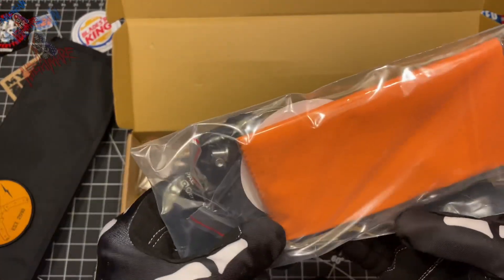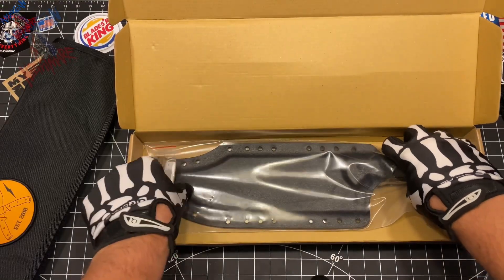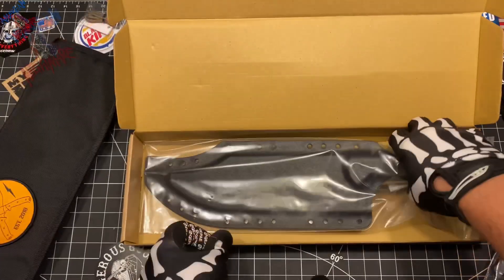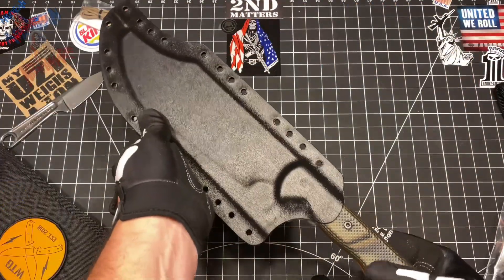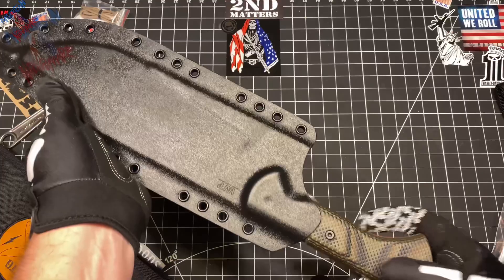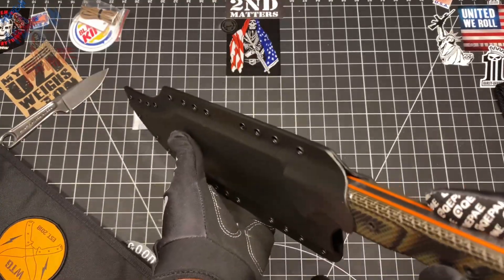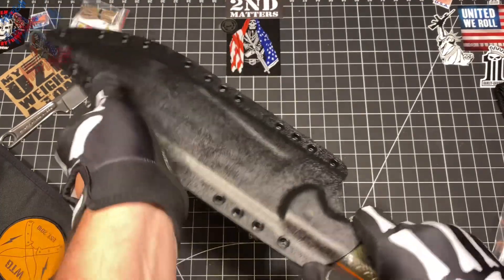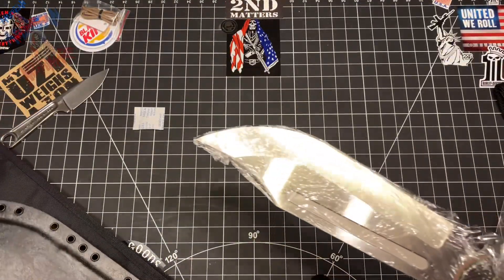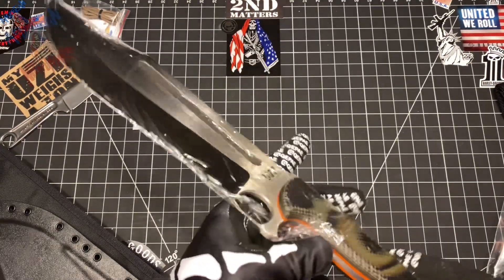Some other tchotchkes in here — looks like we got one of those lighter kydex holsters, that's cool. Nobody uses fire steel these days. We got one of those reflector things, chuck that to the side. Look at that sheath — that is a well-done kydex sheath. That's tightly done, fits nice and snug.